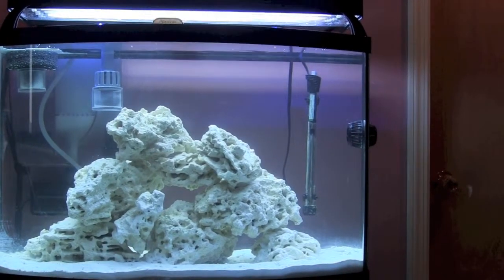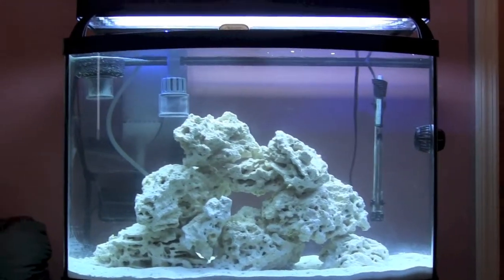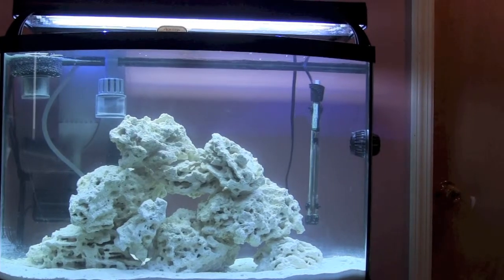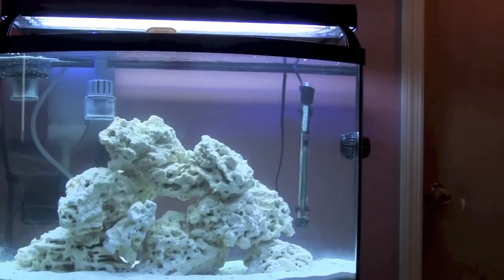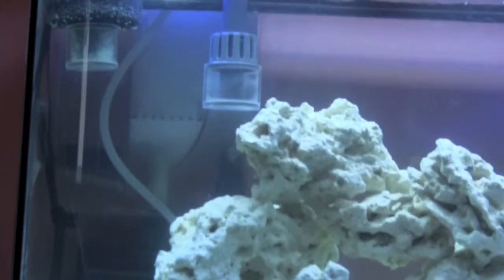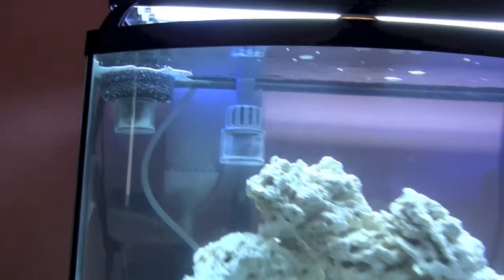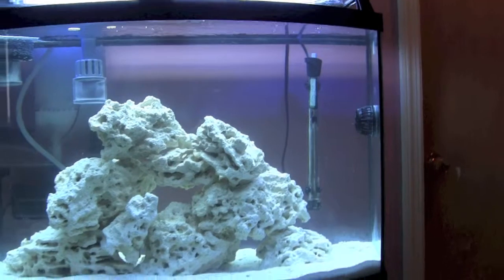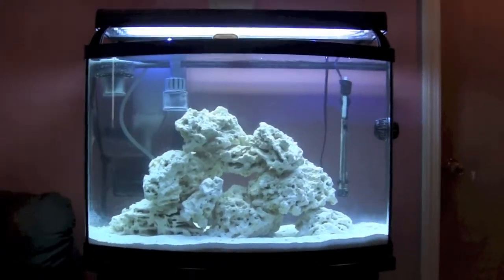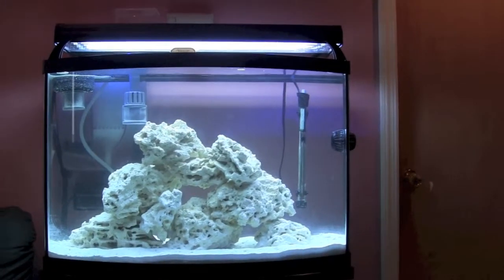After about a week of suffering from severe micro bubbles everywhere in the tank, it looks like the skimmer has settled down a bit. There's not nearly as many micro bubbles now. There is a little bit of foaming on the top — it's not as bad as it was a couple days ago when there were just micro bubbles everywhere.